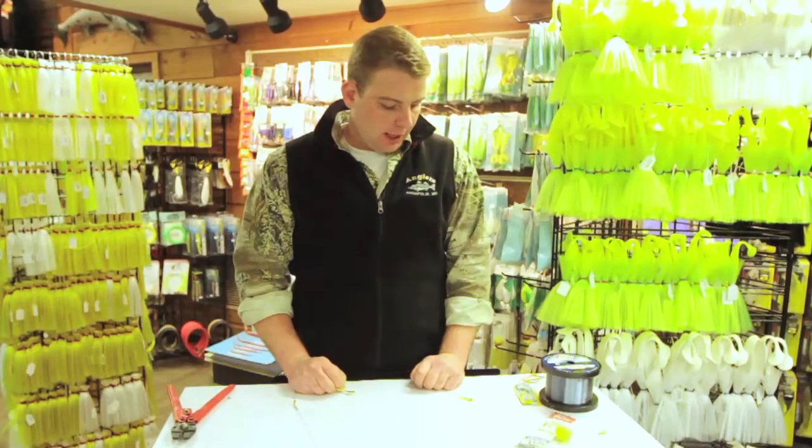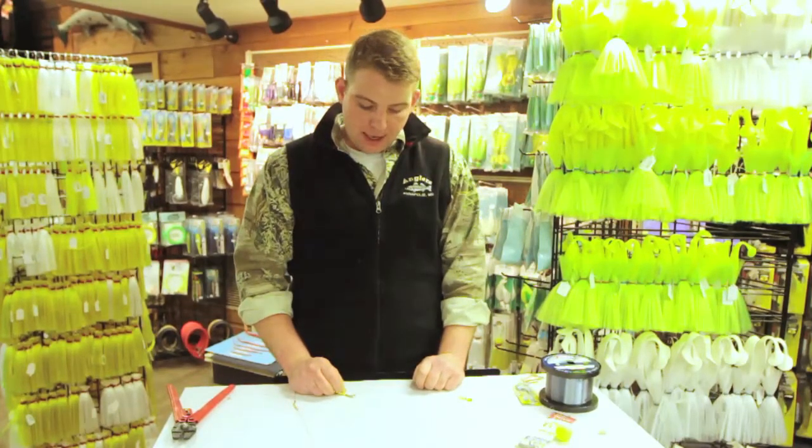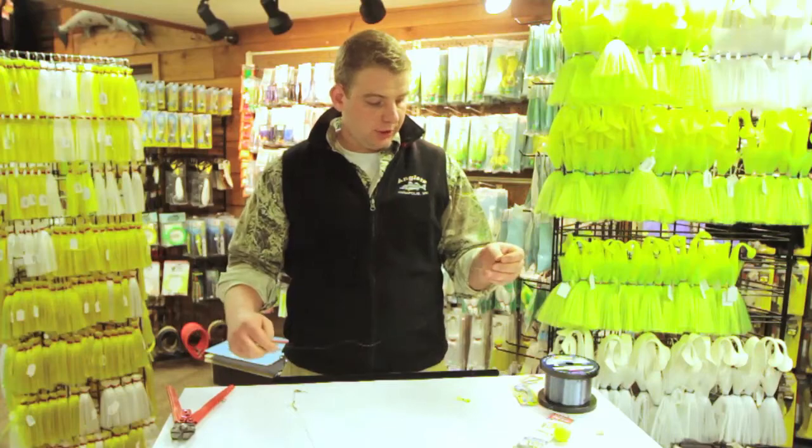This is Mike with Anglers SportsCenter and I'm going to show you today my favorite white perch rig for the early spawning season.